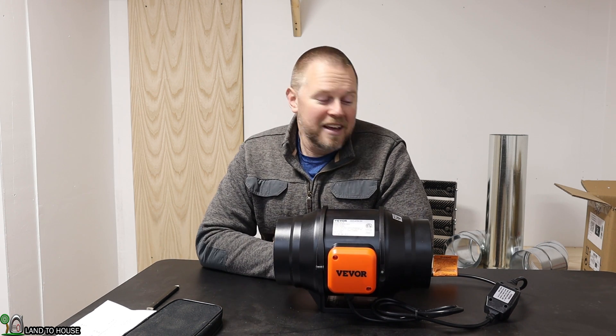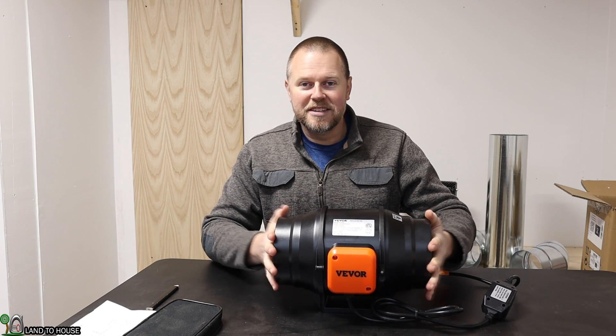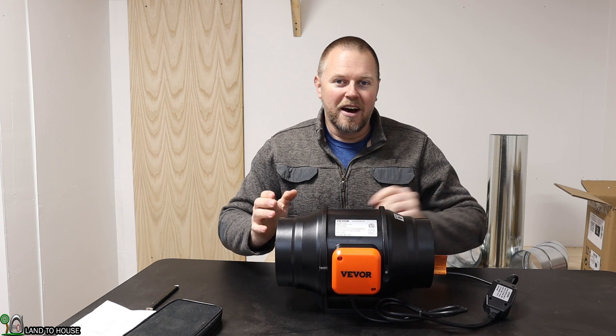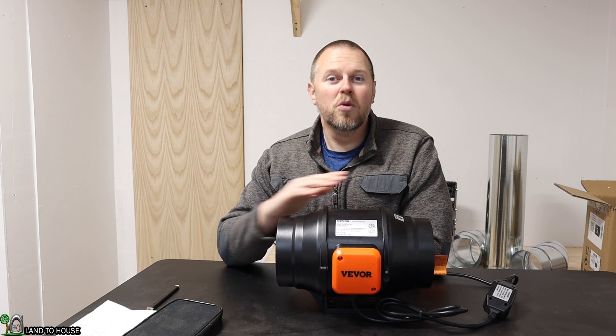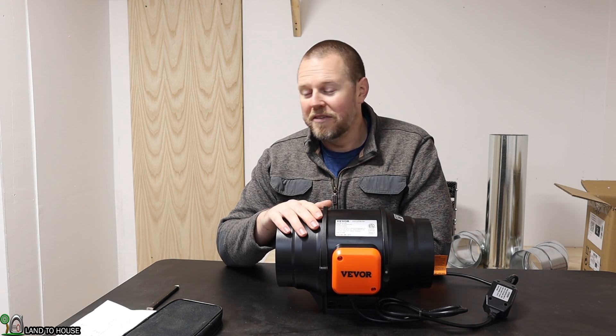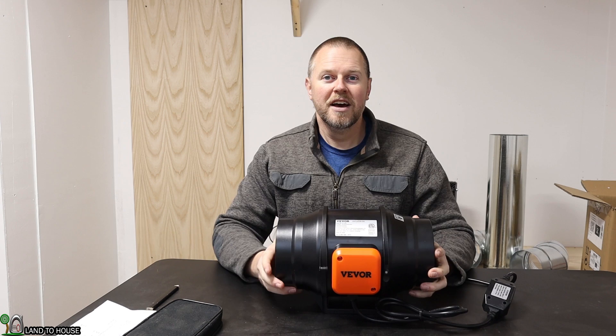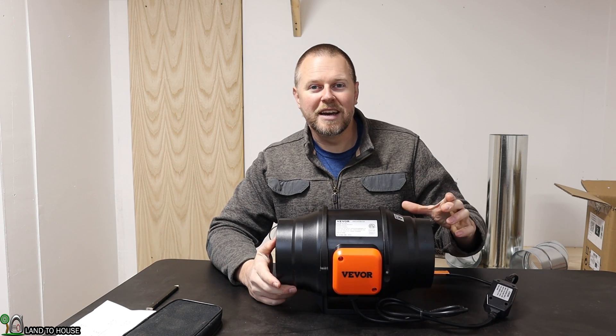That being said, for my laser engraving machine, I don't think it's going to be much of an issue. Having a 6-inch blower going down to 4-inch to the machine, it's going to pull more than enough air out of my building. But if you're going to have a long run or a lot of turns, then definitely try to go with the sweeping turn instead of a direct 90°.